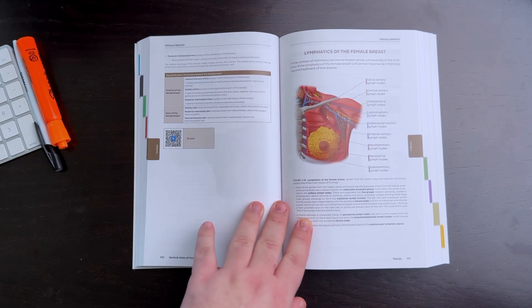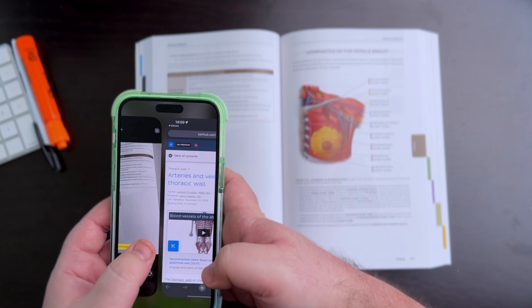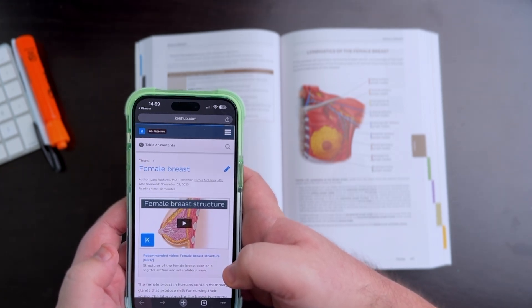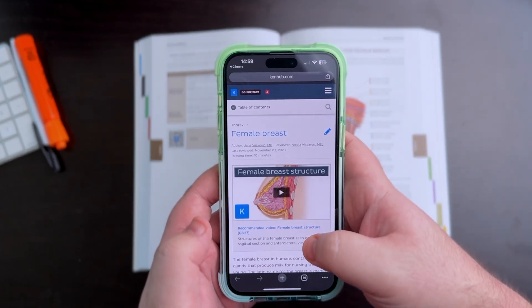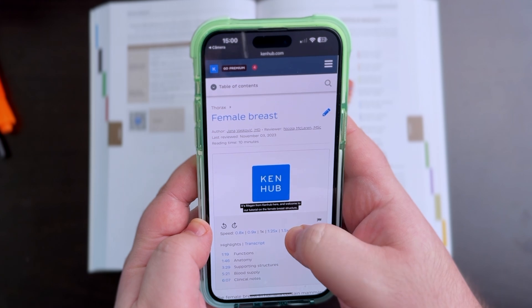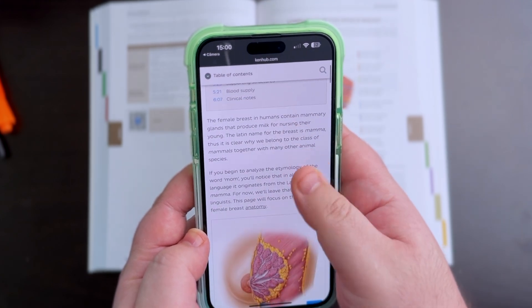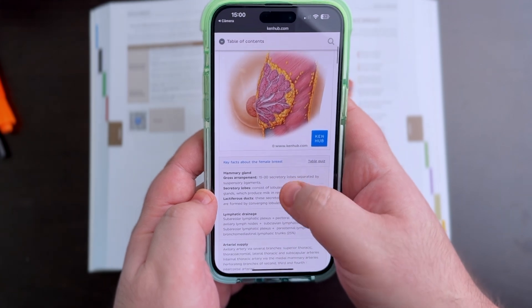However, the most seamless way to learn anatomy is definitely using the KenHub Atlas. Every section of the book has one or more QR codes that perfectly integrate the KenHub printed atlas and the KenHub website. When scanned with your smartphone, the QR code instantly leads you to the corresponding topic at KenHub.com where you can view any related images, articles, videos, and quizzes.